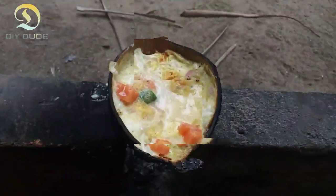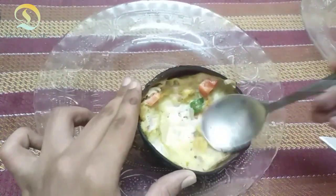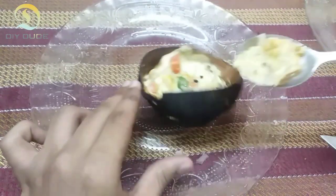Friends, we are ready to eat those omelettes, so we are going to taste. Friends, if you try that the taste, then you will taste.